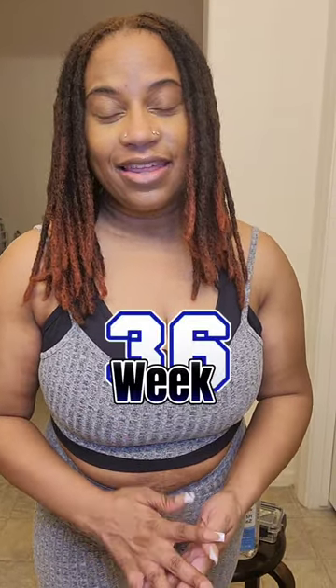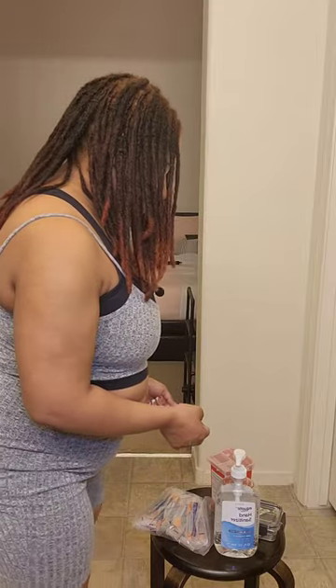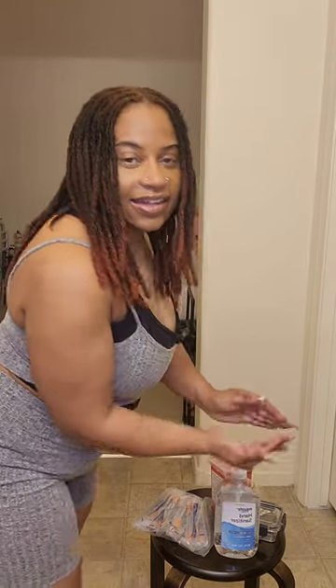Hey y'all, I'm about to do my week 36 tirzepatide injection. I promised after mixing earlier that I was gonna come back and do my injection with y'all, so here we are. I'm doing a tummy injection, so that's why I have this on — this is one of my little workout outfits. I have everything here that I need. First and foremost, let me sanitize — always do that. Make sure you clean your hands. These are my insulin syringes, these are 1ml or 100 units, and I need to inject 75 units today. I'm dosing up to 7.5 milligrams.